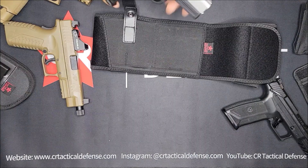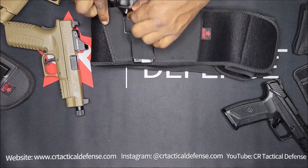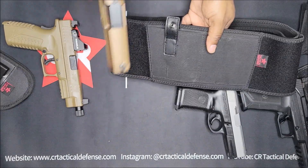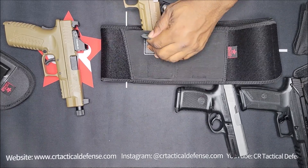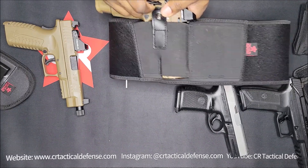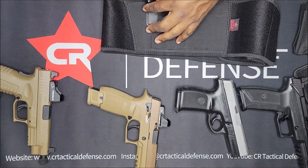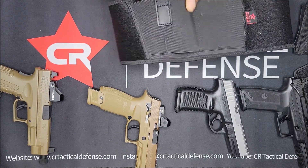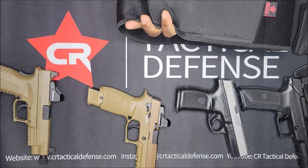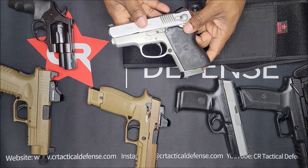We've got the Smith and Wesson SW 40 VE, the M18 with an optic, and a .38 Special.